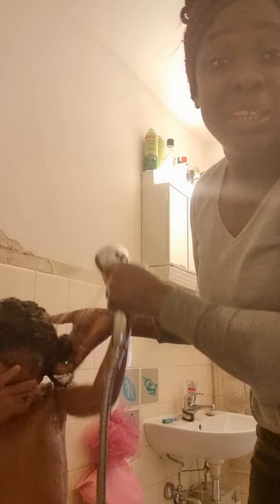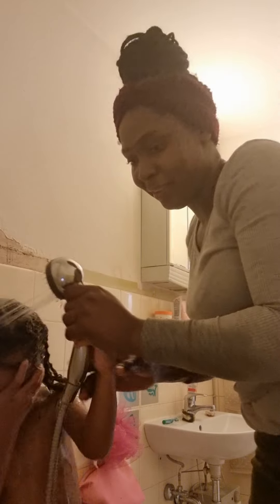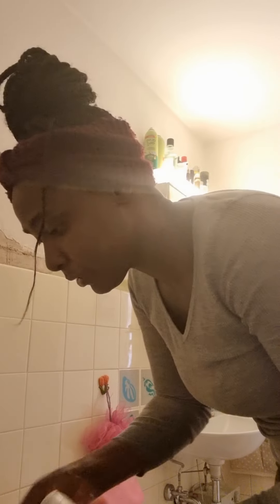He came from school with full of sand and leaves in his hair. Next, I'm gonna put some conditioner in it. I have to do it like this.